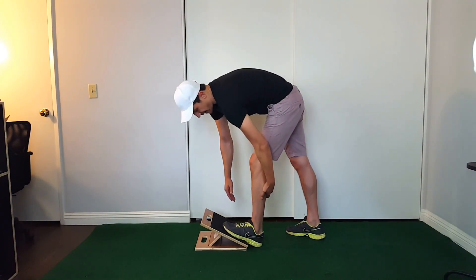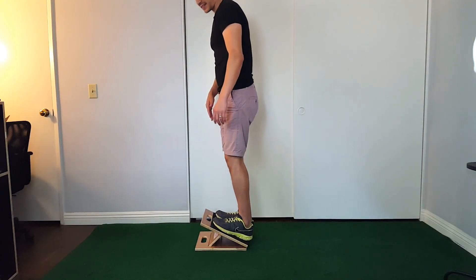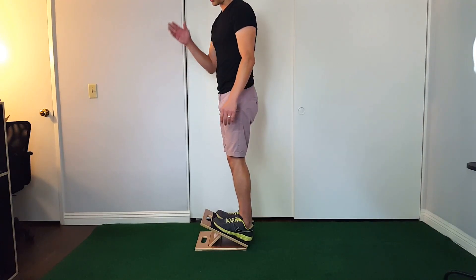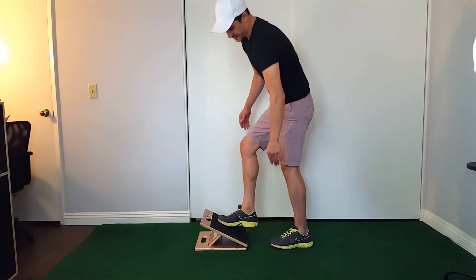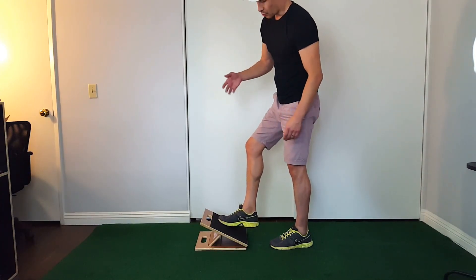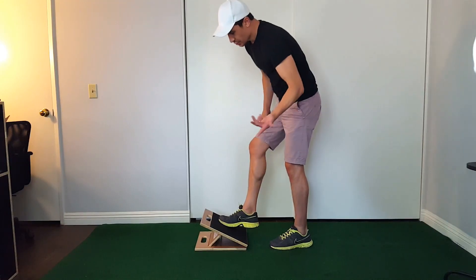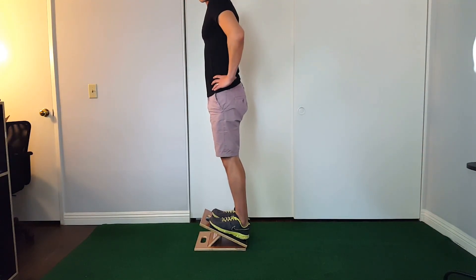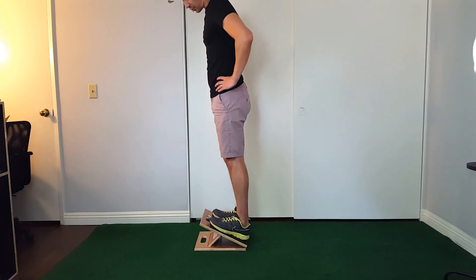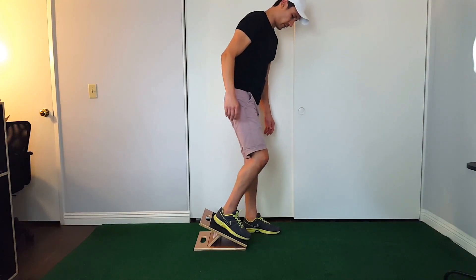When I was doing advertising for them, one of the workers' wives was pregnant and had massive charley horses — basically a lot of calf cramps. She would wake up every morning or at night and just do this stretch, and it actually relieved a lot of her calf cramps.